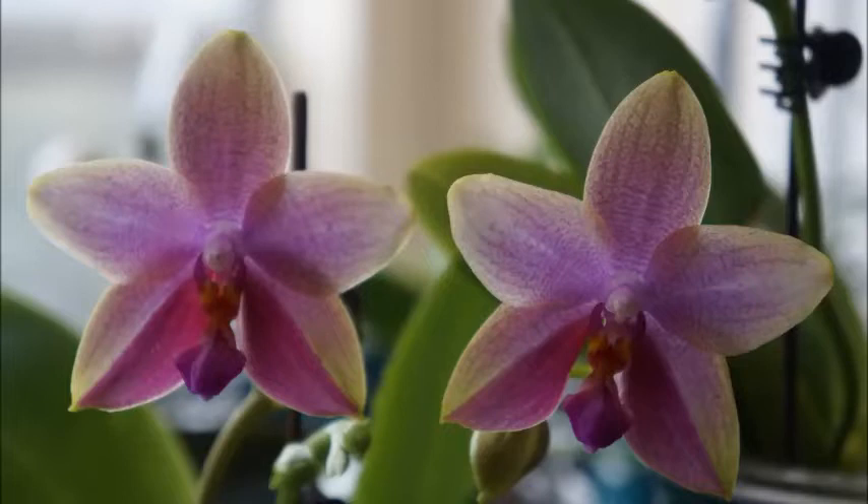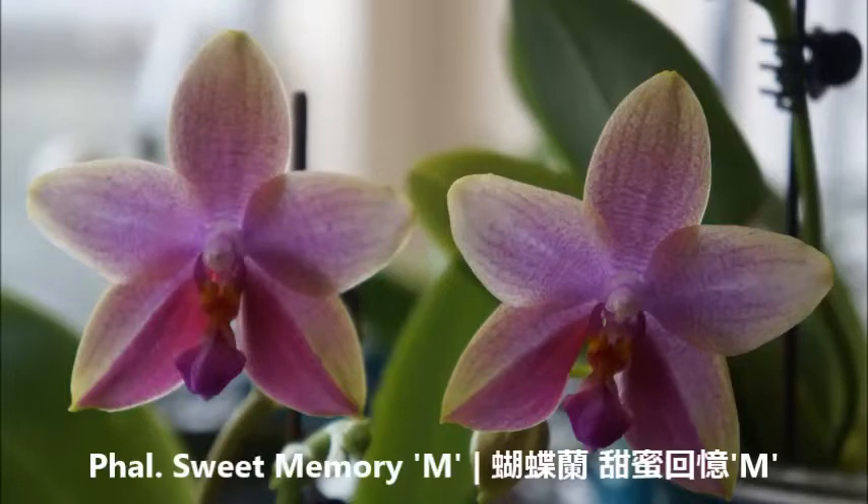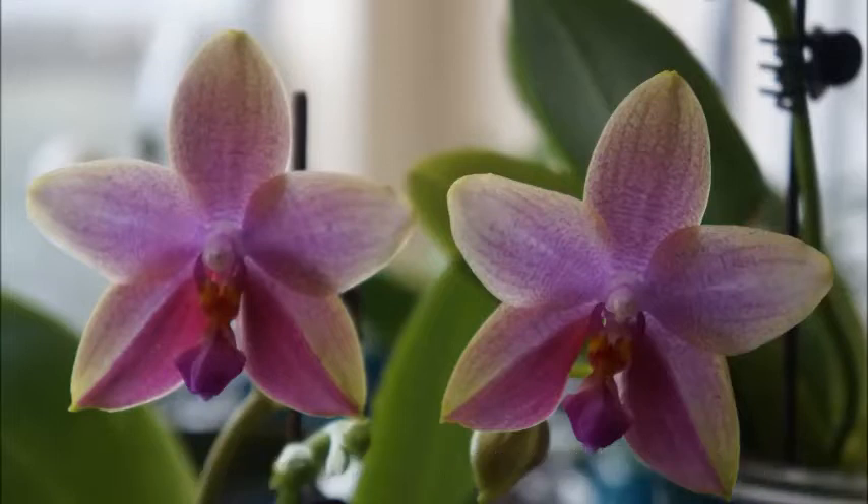Today in this video, we're going to take a look at my Phalaenopsis Sweet Memory M. I have two Sweet Memory M's — this is a habit of mine. If there is a hard-to-find orchid that I can get a hold of and can afford, I get two just in case one of them has a problem. Here is a video of both of them flowering and the documentation of it. I hope you enjoy it!